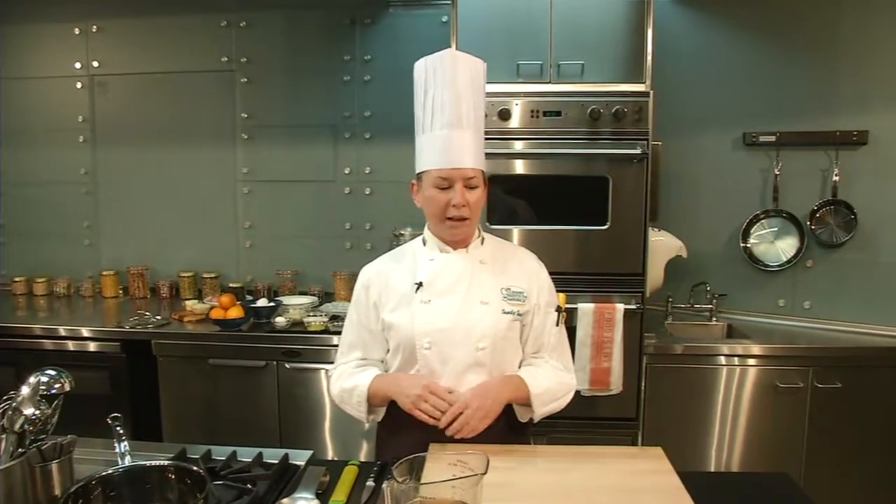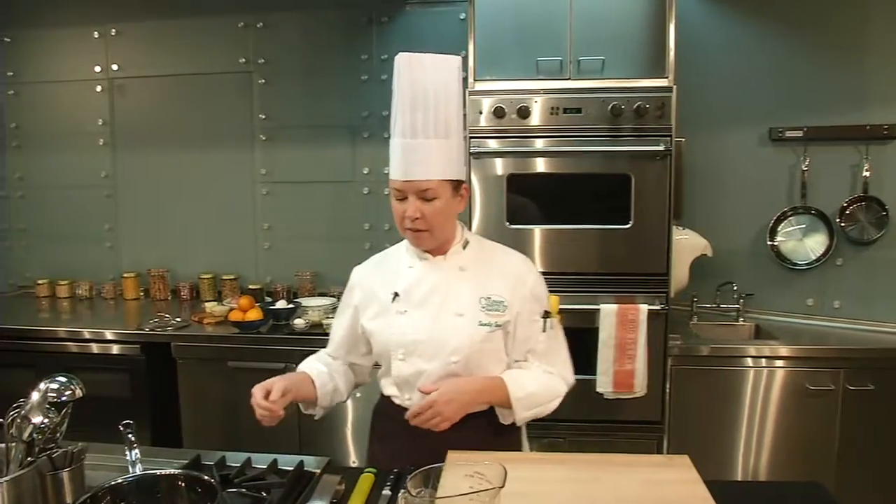Hi, I'm Sandy Sauter at the Culinary Institute of America at Copia. Welcome. We do classes here every single day on food and wine, beverage pairings with food, and so on and so forth. So we have a lot of stuff to share with you — hopefully you can come join us. But today I'm going to make a sweet pea soup with watercress and mint. So let's start on that.